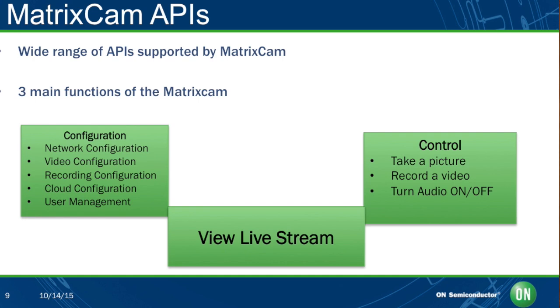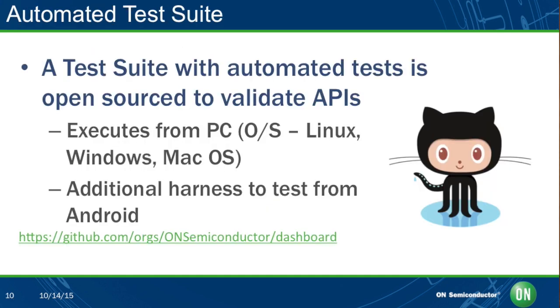Thirdly, there is control — you have the option of using the GUI to take a picture, record a video, or turn the audio on or off. For those who want to add their own APIs, we have an open source test suite available to test the application programming interfaces of the MatrixCam. There is an open source test suite under Apache 2.0 license to validate camera configuration and control, executable from PC or Android. An open source test suite under a GPL license is also available to validate the RTSP stream, executing from Android devices supporting Android 4 and up.